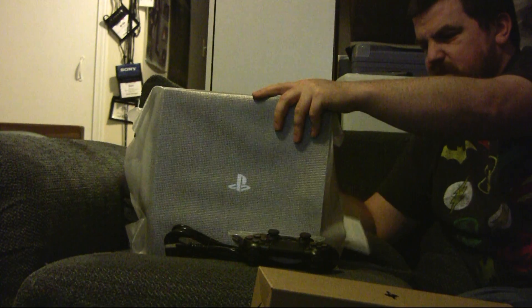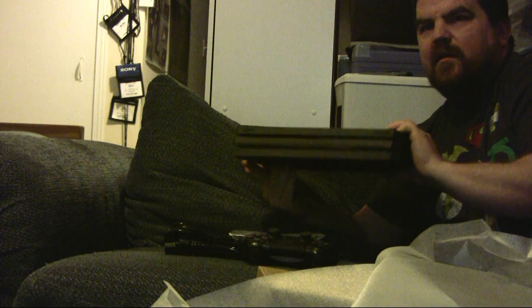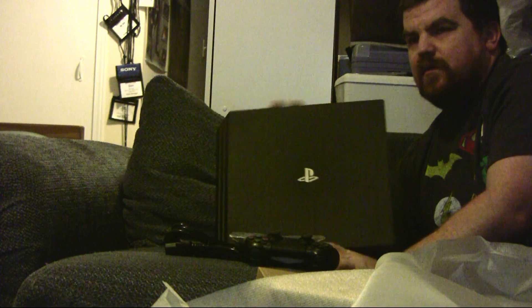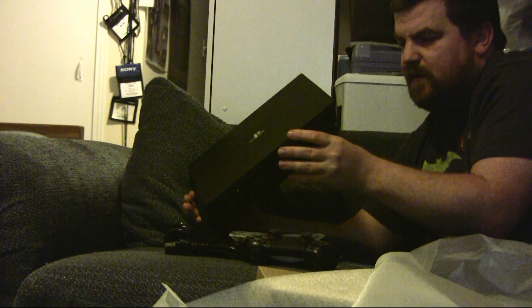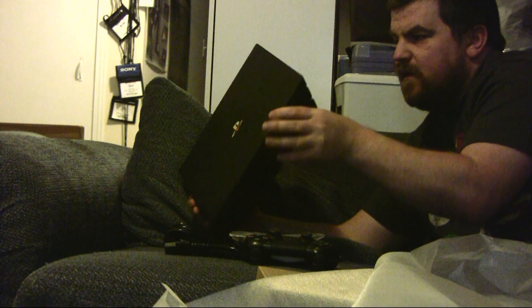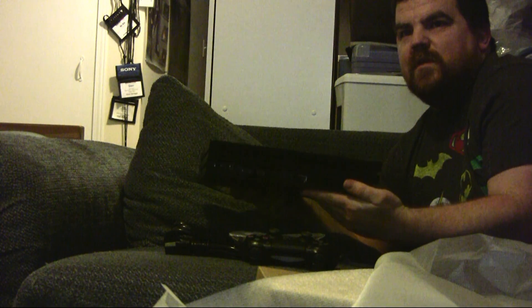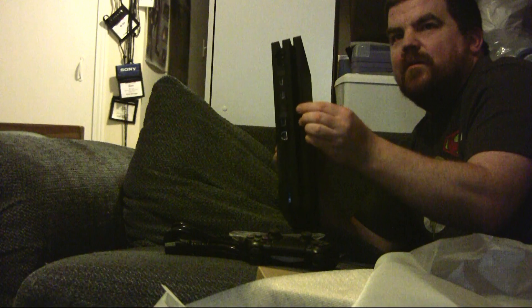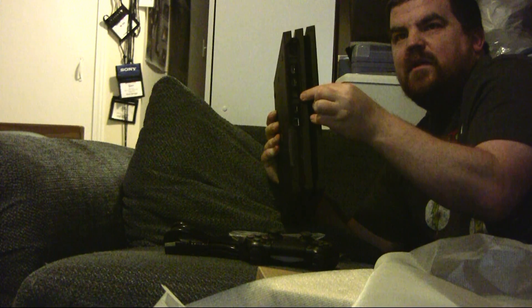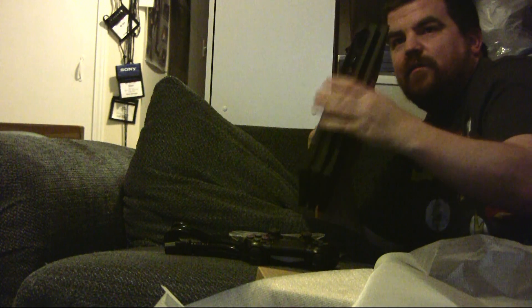And there it is — the PS4 Pro. Right side up. On the back we've got our power cord, HDMI port, and a USB port. One concern people had was that the slim does not have an optical cable port, and some were worried the Pro might not have one either. I don't know if you can see it very well, but it is right there between the PlayStation Camera connector and USB connection. And then of course there's an Ethernet port.